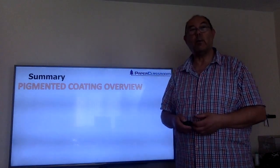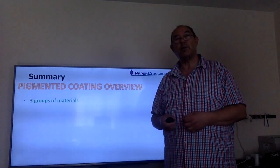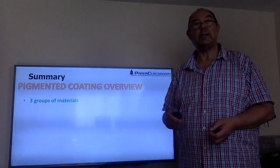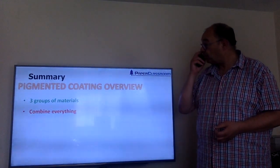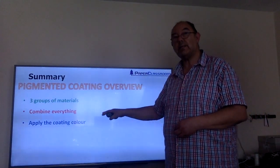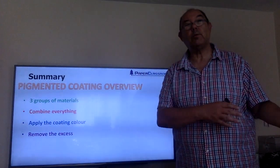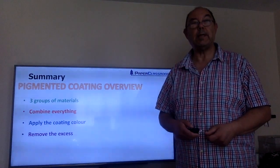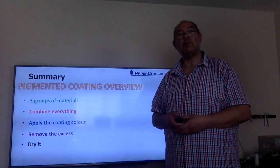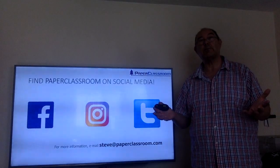So a quick summary of what we've talked about in this short introduction to coatings: there are three groups of materials — the pigments, the binders, the additives. First of all we need to combine everything, then we apply the coating color to the paper, then we remove all the excess because we always put more on than we really need, and finally we dry it. That's the end of the introduction — I hope you enjoyed it, and please feel free to follow us on any of our social media.